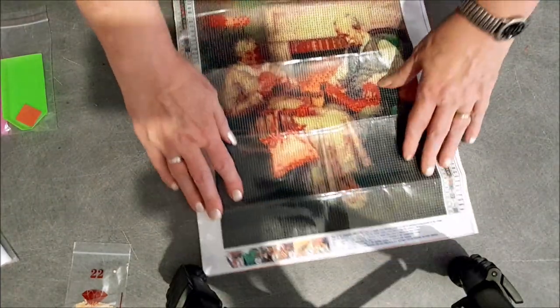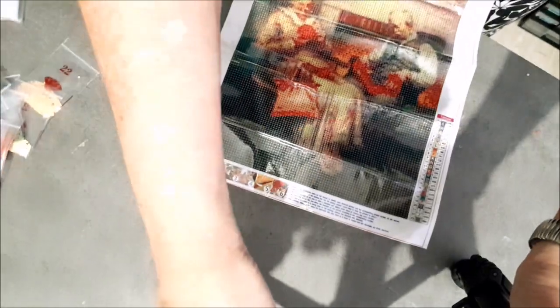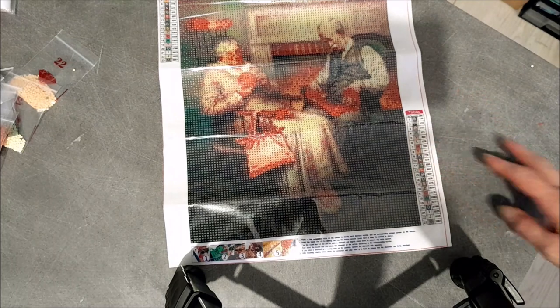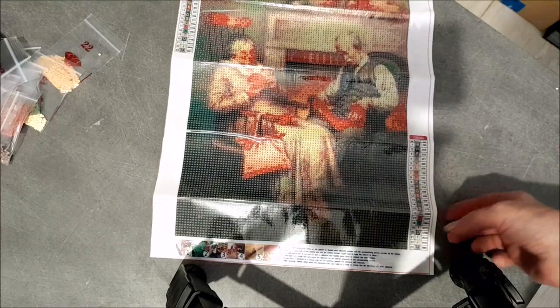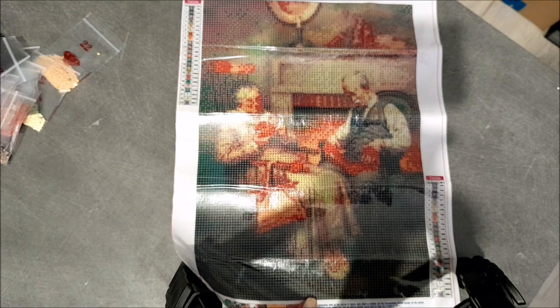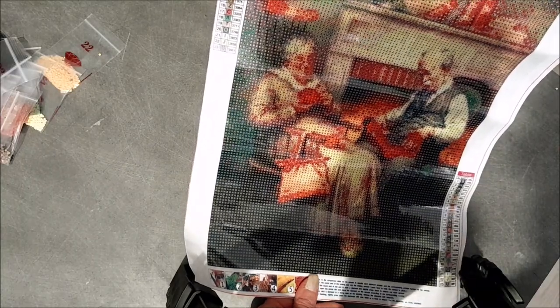Et maintenant le kit. Voilà : Papy et Mamie qui tricotent ! Vous ne voyez pas bien le haut, je vous le redescends. Papy s'est endormi avec la laine dans les mains.